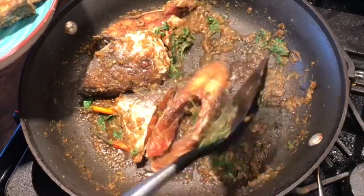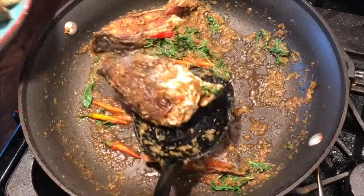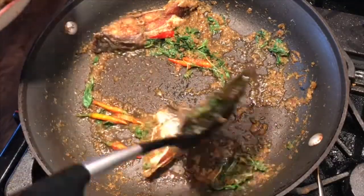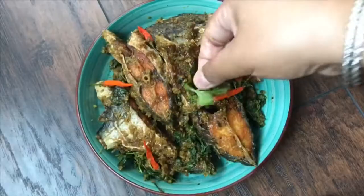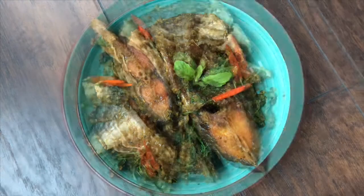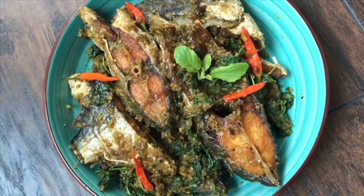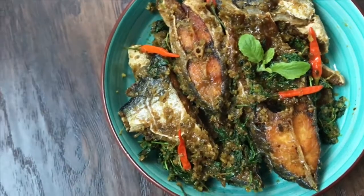Please comment and subscribe to my channel for more videos. I hope you enjoyed this video and try out my recipe. If you have any questions or suggestions, feel free to leave a comment below.